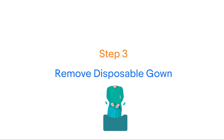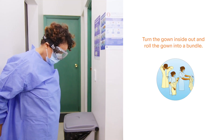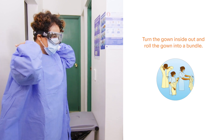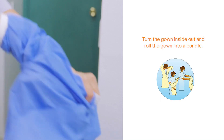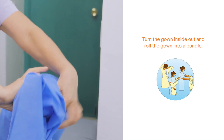Step 3: Remove the gown. Undo the ties at the neck and waist and roll off from the neck and shoulders, making sure to keep the gown away from touching your clothes. Turn the gown inside out, roll it into a bundle, and discard in a waste bin.